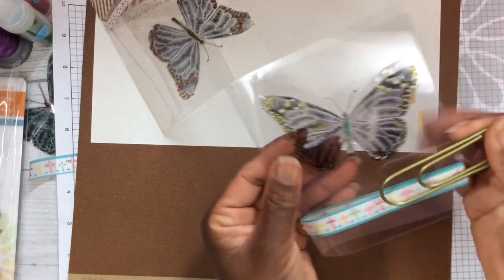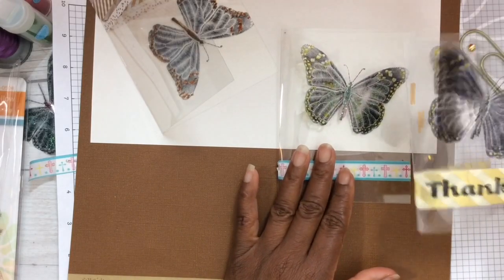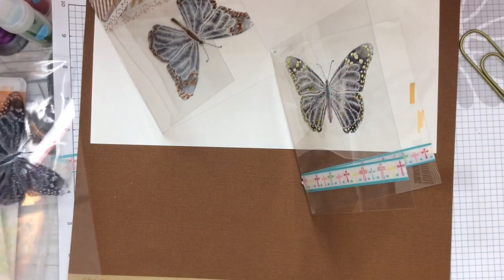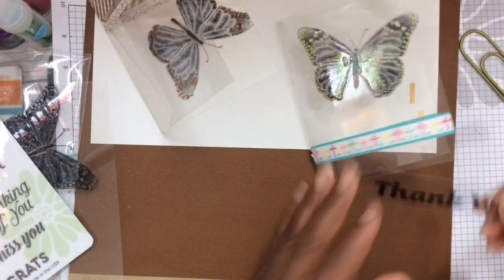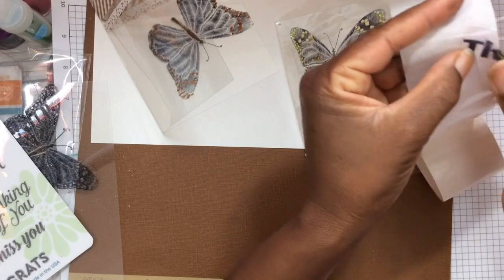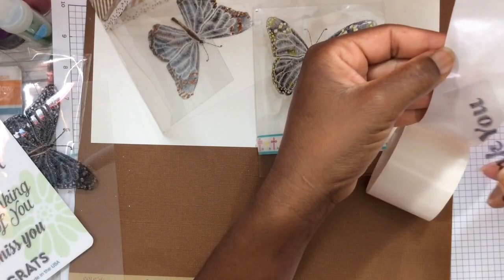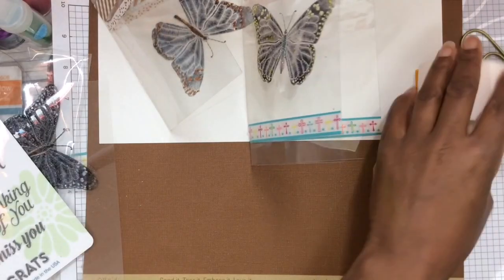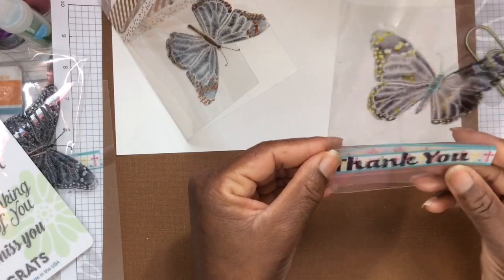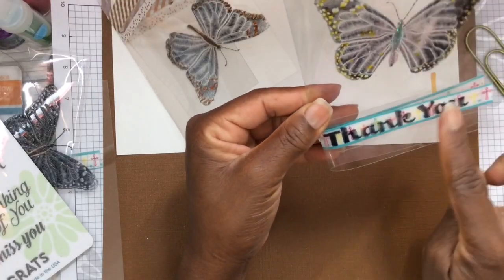I like to take one of these jumbo paper clips to kind of hold it in place. Now we need to add our sentiment — I have already cut and stamped my sentiment. I love the Embroidered Greetings stamp set. I'm using mini glue dots, applying one on each side, placing the glue dot under the letter so it's not exposed. Simply just place it over and we have an acetate crystal blingy-type card.